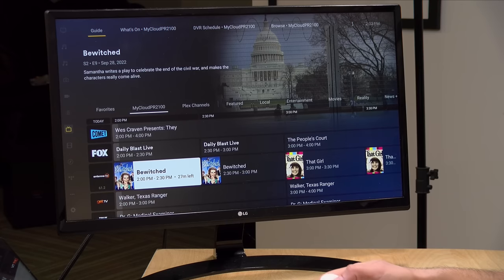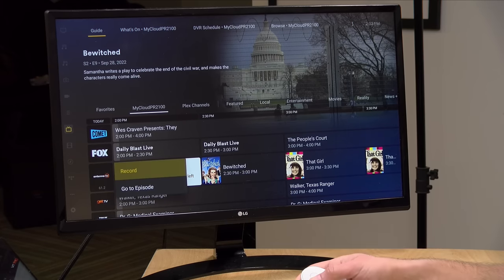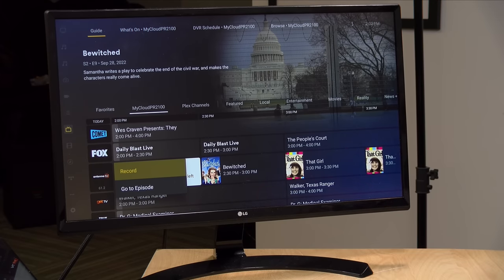The free tier of Plex allows you to watch live TV if you have a TV tuner attached to your Plex server. With a Plex Pass, in addition to watching live TV, you can record live TV through their DVR functionality — it's pretty much a full-fledged DVR. You can record an episode of a TV show, record every season of a show, and all the basic time-shifting features you'd expect from a DVR are built into Plex with a Plex Pass.